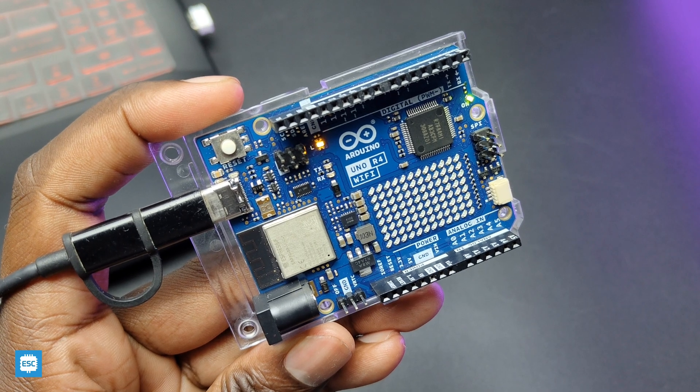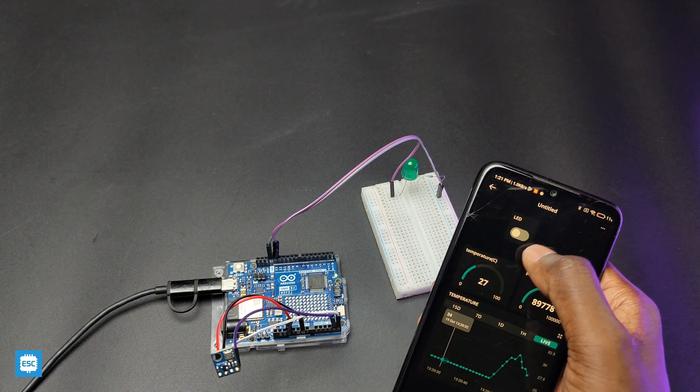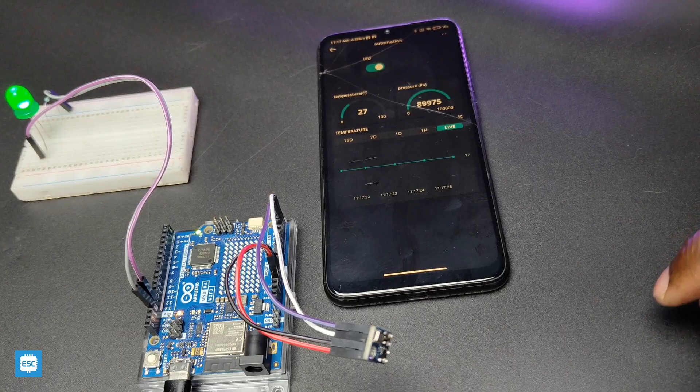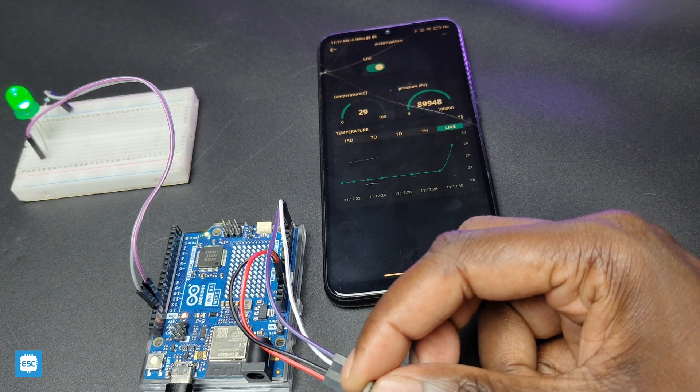Now you can see the blinking LED. Here I am using the LED matrix to display some text and animations. I have also made an IoT pressure and temperature monitor using the Arduino Uno R4 and a BMP180 sensor, and I am controlling an LED using Arduino IoT Cloud. We can build tons of interesting projects using this powerful board.